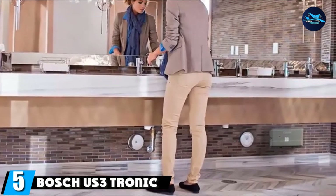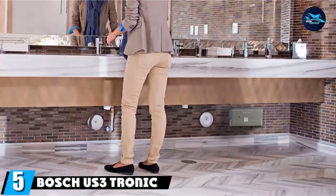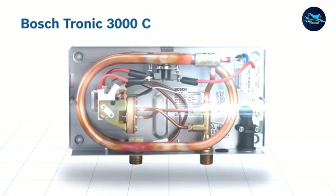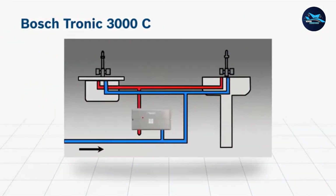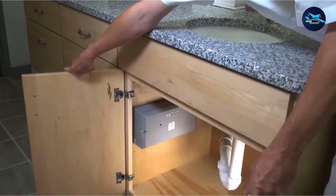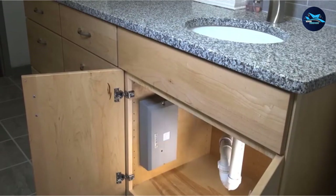The number five position is held by the Boschus 3-Tronic 3000 Electric Tankless Water Heater — a compact unit that delivers 3.4W of heating power to warm water quickly. It's easy to install and can be mounted vertically or horizontally for the best fit. There are no controls to adjust; you just install it and use it.